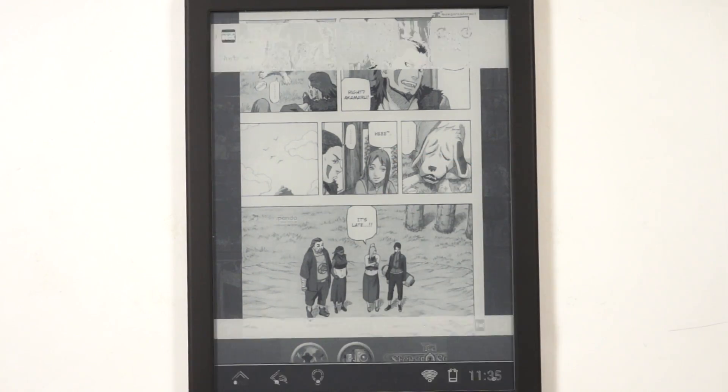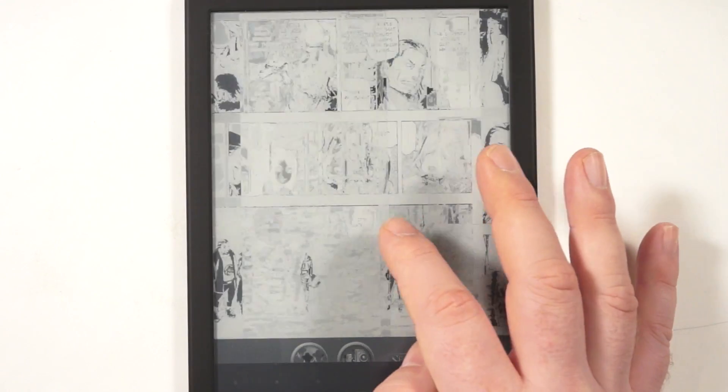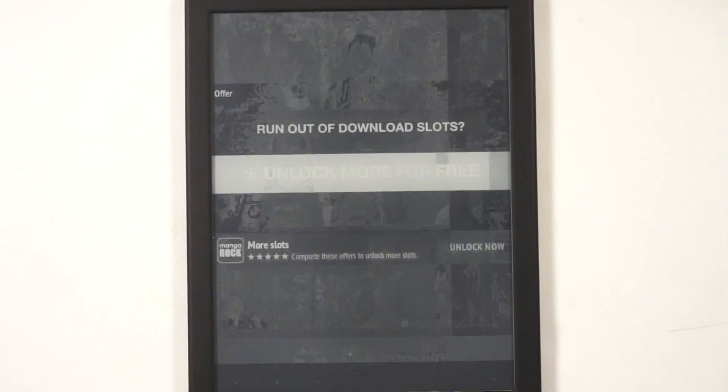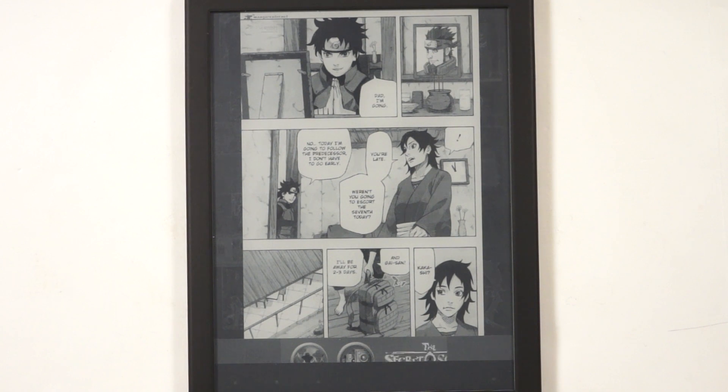You can see more about that on our YouTube channel at youtube.com/goodyreader. So this is what you can expect by reading manga on Icarus — and there are tons of apps like Manga Fox and hundreds of others.